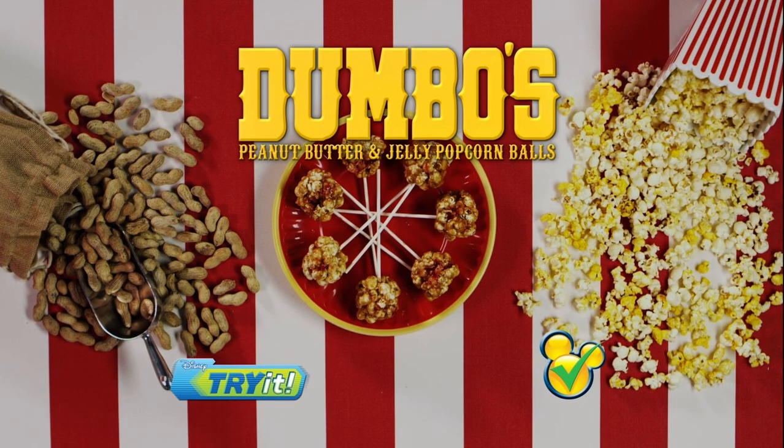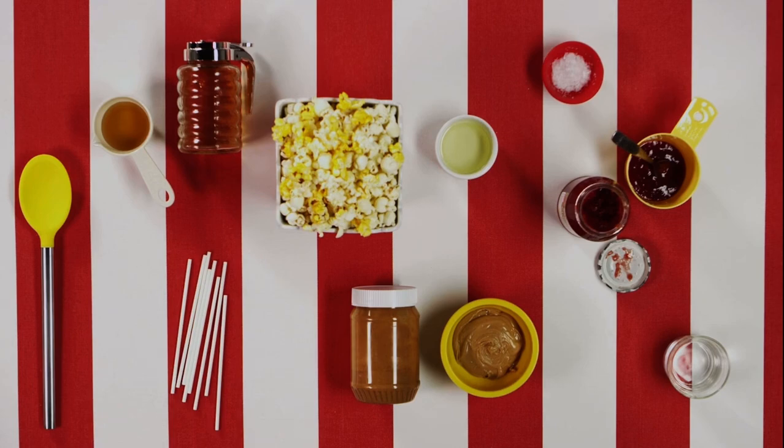Dumbo's Peanut Butter and Jelly Popcorn Balls. Remember, a grown-up will need to do any steps that involve using fire or heat. And for this recipe, you can substitute the peanut butter with your favorite nut butter.